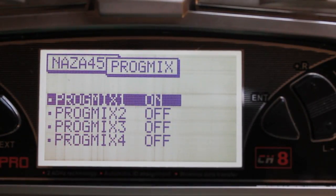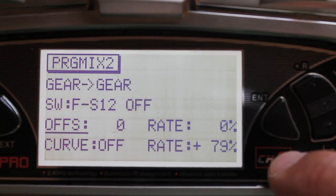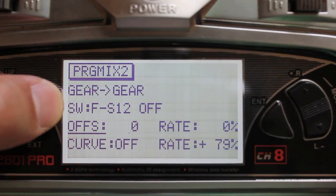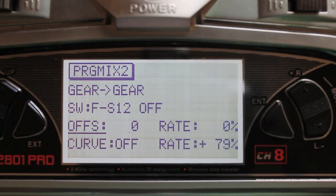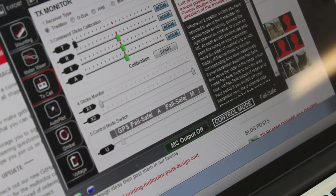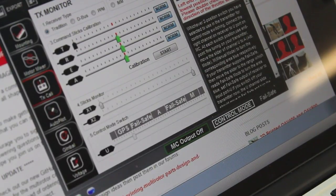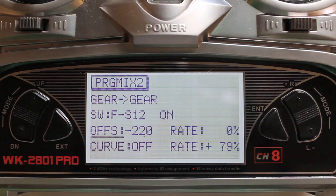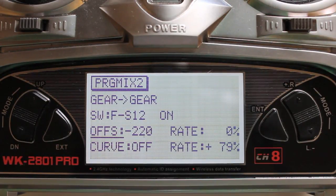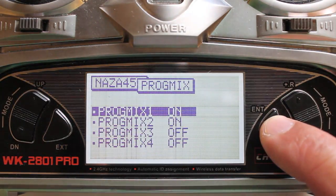Now we have our first switch position set. I'm going to go down, turn that on, and hit enter. Once again we're going to do gear and gear. You'll notice the switch is off, so I'm going to go from normal to the first switch position. Now that it's on we're going to start tweaking the offset again, and as I bring it down we're going to try to get that over to fail safe so we can be in GPS fail safe mode. We're looking at a minus 220 for the offset, so we hit enter and our second switch mode is set up.